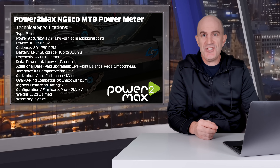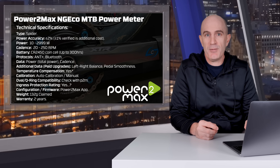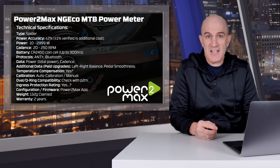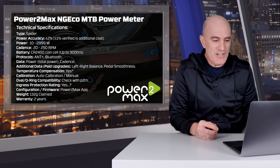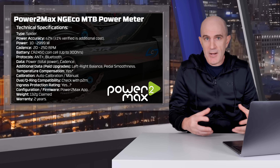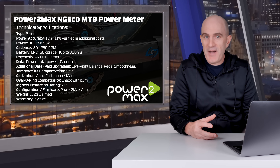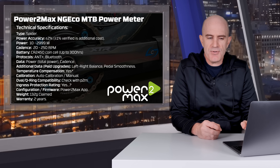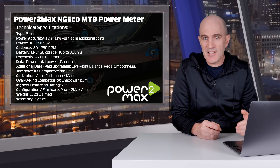With the two NGECO units I have here with the removable batteries, I can't remember the last time I changed the batteries. So 300 hours — even half of that is pretty good, lasting a very long time. The data you get from these is power (total power) and cadence. There are additional paid upgrades for the NGECO models where you can get left-right balance and pedal smoothness for €50 each as an unlock.